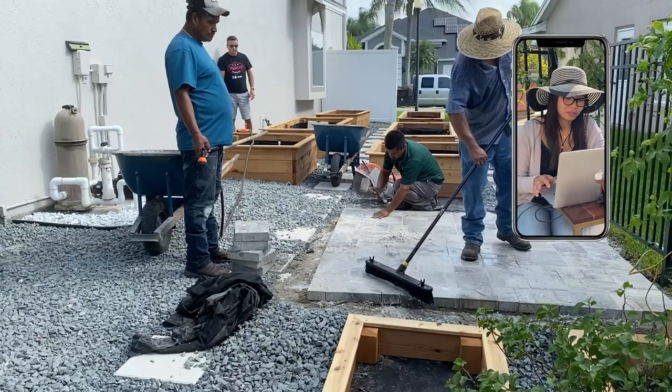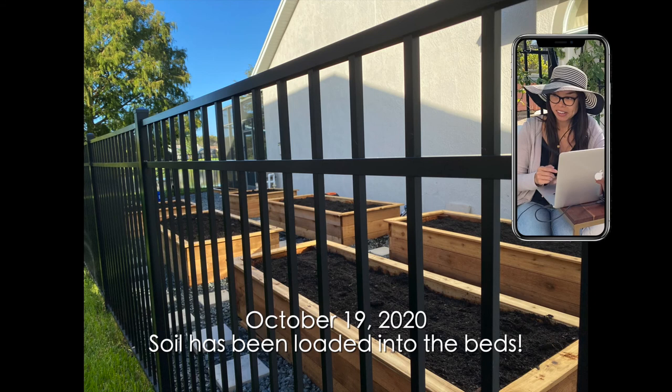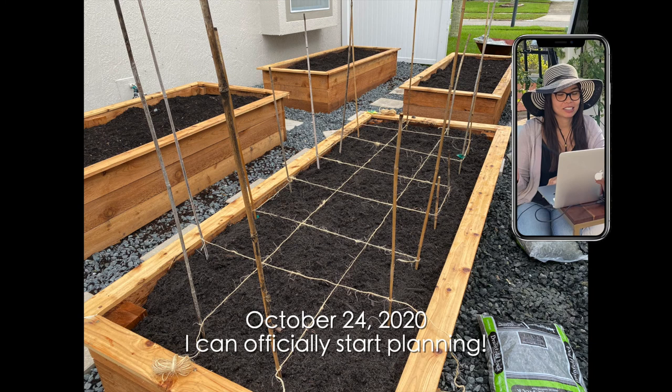The soil has been loaded and I can officially start planting. So from July to October — about three months, July, August, September, October — yeah, three months for the whole makeover.